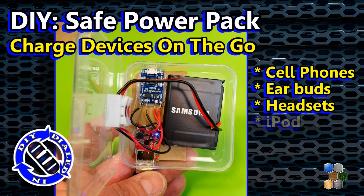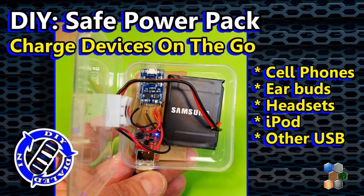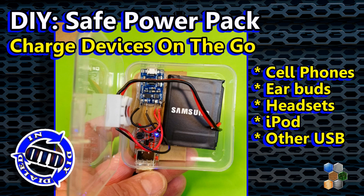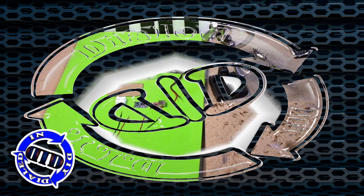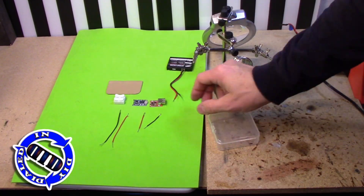Welcome back! Today on Dialed In DIY, I'm going to show you a pretty easy and inexpensive way to make a portable and reusable power pack that can be used to charge all of your different devices on the go.